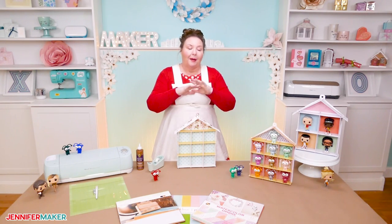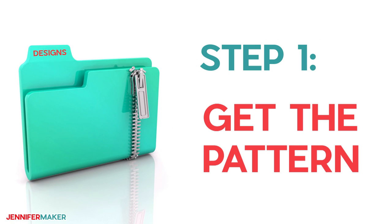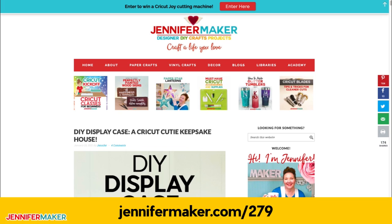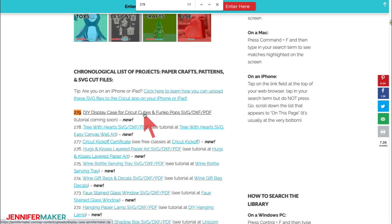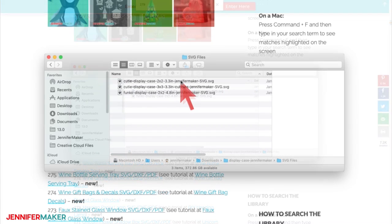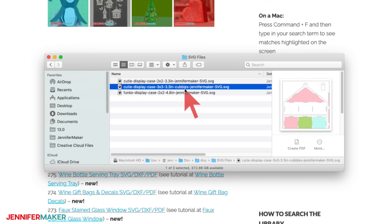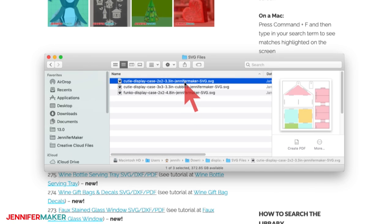Let me show you where to find my DIY display case pattern, and then I'll show you how to cut and assemble your house-shaped shelves step by step. Step one: get the display case pattern. Download the pattern from my blog at jennifermaker.com/279. Go to the red bar at the top, look for libraries, then click 'get a password' if you don't have one, or click 'enter the library.' Search for design 279 to download an SVG cut file for a Cricut or cutting machine, or a printable PDF. The pattern file contains three sizes: a 3x3 cubby holding 10 Cricut cuties, a 2x2 cubby holding four Cricut cuties, and a 2x2 cubby for four Funko Pop figures or anything up to four and three-quarters inches.